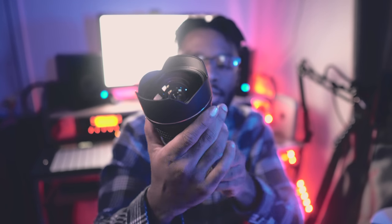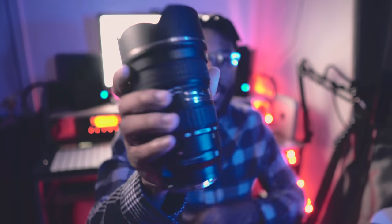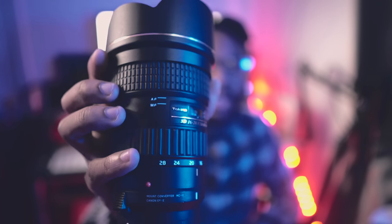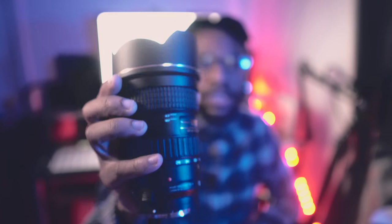My wide angle lens is a Tokina 16-28mm for Canon mount — it's an f2.8 wide lens, going from 16mm which is pretty wide, to 28mm which is still wide but not super wide.